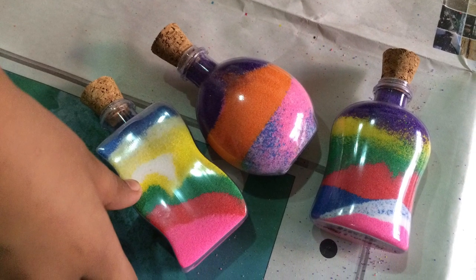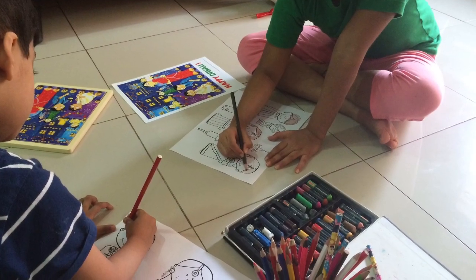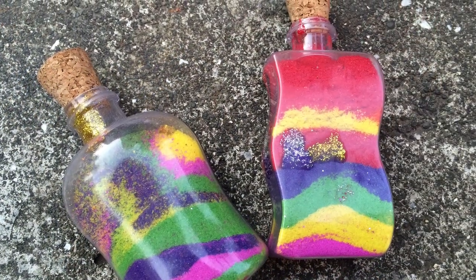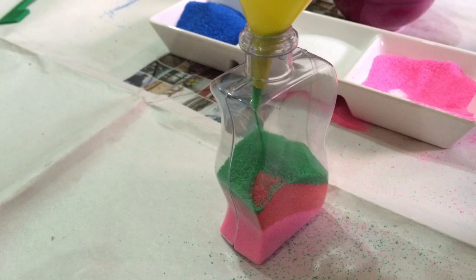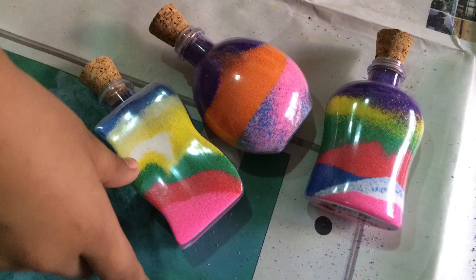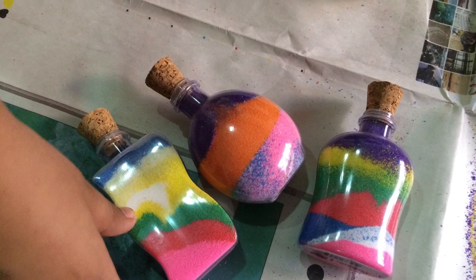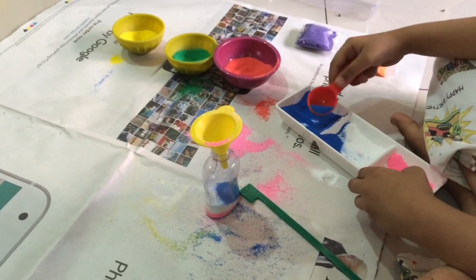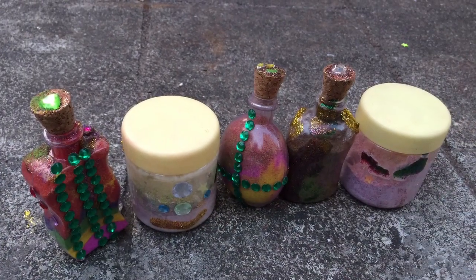Since Diwali is just around the corner, we decided to do something different this time besides all the fun usual Diwali activities. We made these Diwali-themed discovery or sensory bottles using rangoli. If you're from outside India and can't get hold of rangoli, you can use colored salt or colored rice. These are great for all age groups — for younger toddlers you can let them explore the different patterns and colors, and for older children this is a perfect practical life activity they can make themselves.